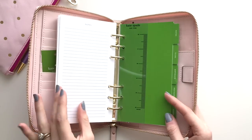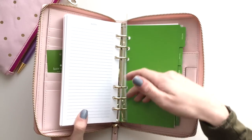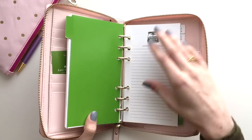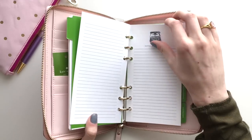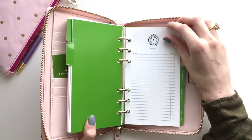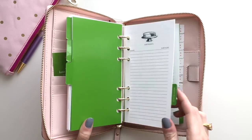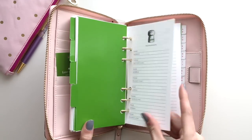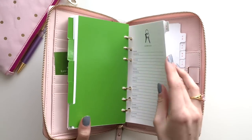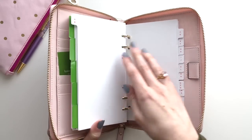So there is a little ruler — that's nice, and it says Kate Spade. And then you have some dividers here. You have some note pages — those are cute. You have to-do pages as well. You have birthdays and you have restaurants — that's kind of a good idea. And you have addresses, and it actually has the alphabetical tabs as well.